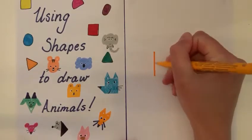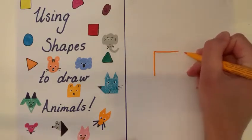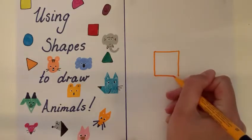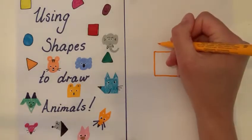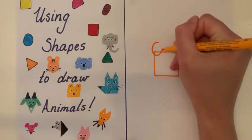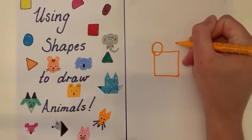First thing we're going to do for our bear is we're going to draw a square, and this is his main face shape. Second thing is we need two circles — they need to be roughly the same size and they need to overlap the top of the square a little way.